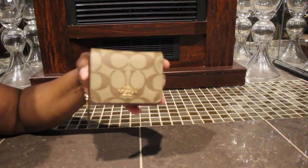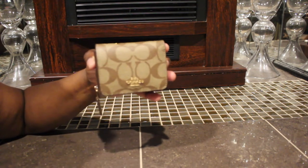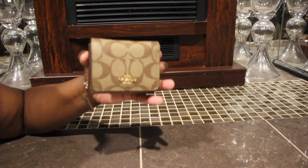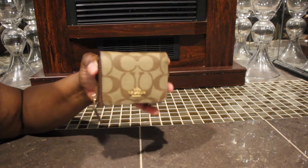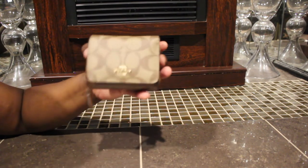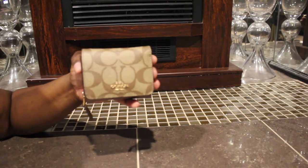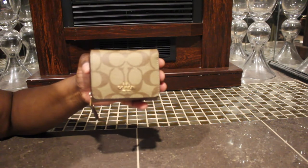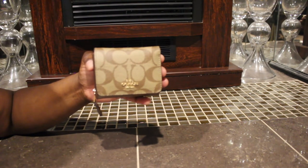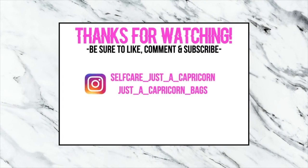I'm glad I was able to pick it up and I really do love it. I think I'm gonna use this one with my Coach crossbody, so whenever I decide to carry that, I'm gonna use it with this. But yeah, this is the Coach small tri-fold wallet in the signature canvas. If you guys have any questions just let me know, and I will talk to you guys later. Bye!